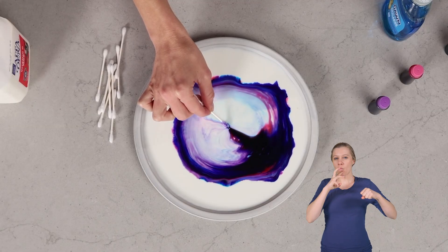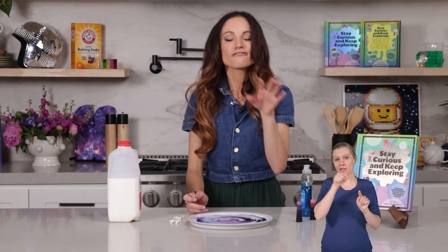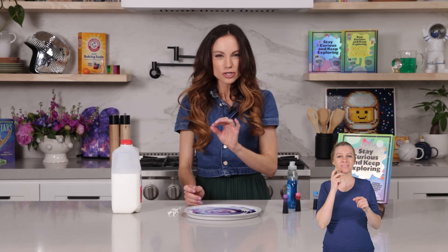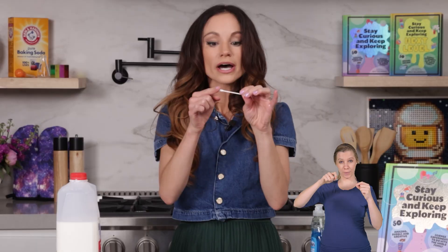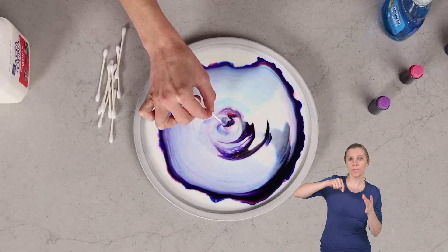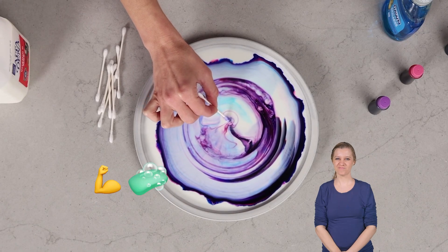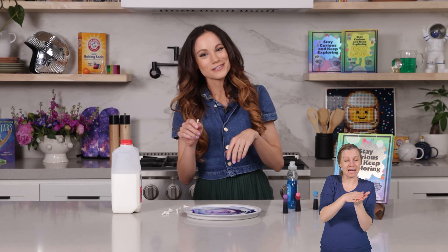It's pulling on those water molecules, pulling on the food coloring to go outward radially. The other thing that's happening is the power of soap. Because while 87% of our milk is water, the other parts are fats and proteins. Remember how those chains of soap have one end that loves fat and one end that loves water? Well, the soap is making the food coloring dance and swirl inside the milk because of the power of soap. So a little bit of surface tension, a little bit of soap makes our milk fireworks.